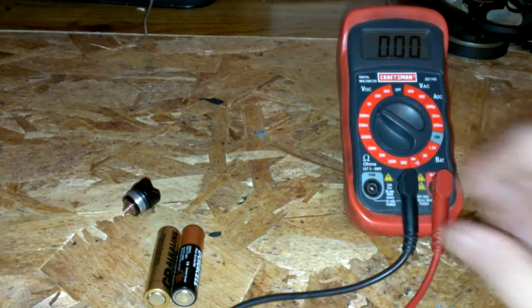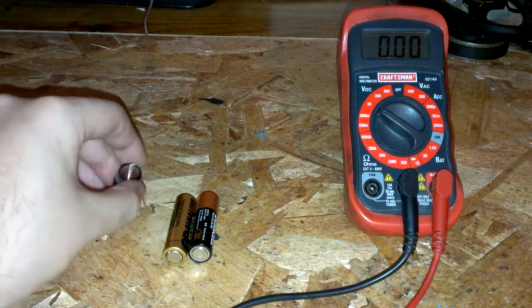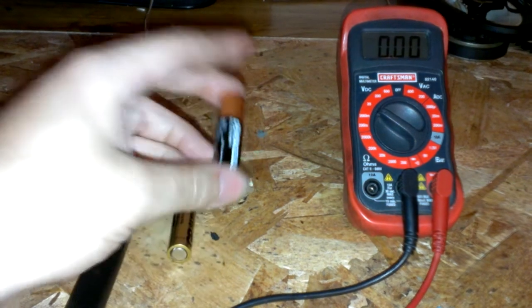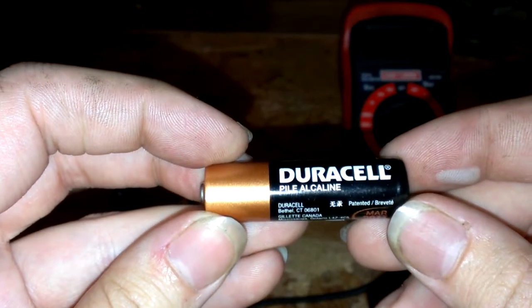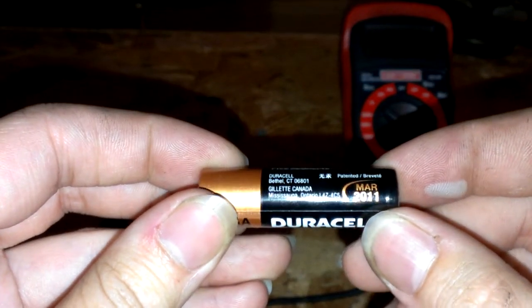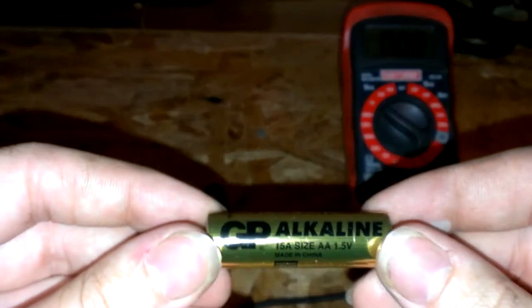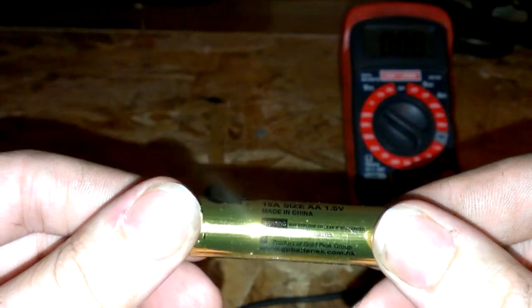I want to show you how to recharge alkaline batteries and also show you that they can actually be charged to some extent. I've got a Duracell alkaline that actually expired in 2011 and a GP alkaline made in China.